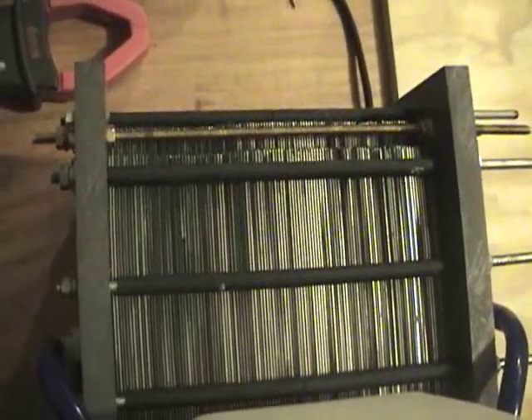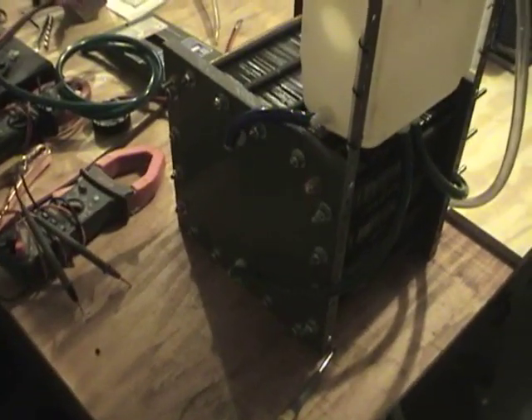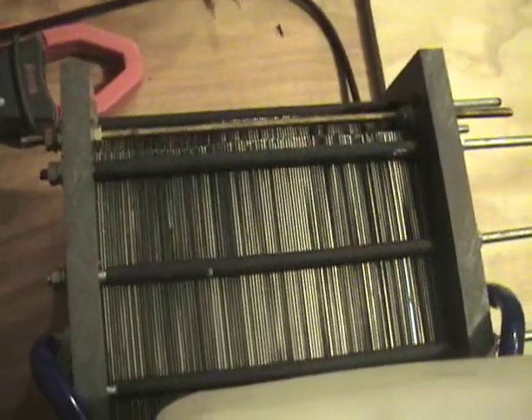So what I did is I reconfigured the cell. I'm going straight across now, 118 plates, and we're going to feed 240 volts DC into it. I have the plates now configured to accept the 240 volts.